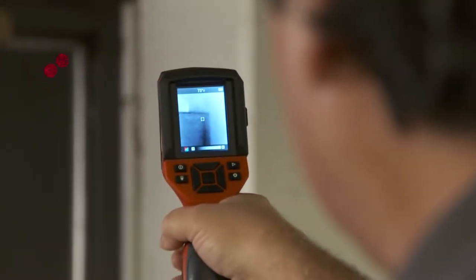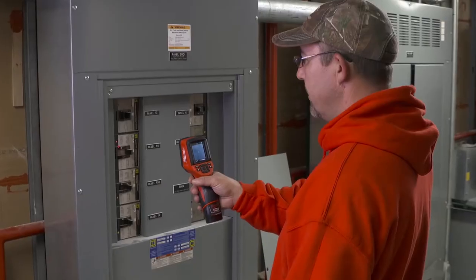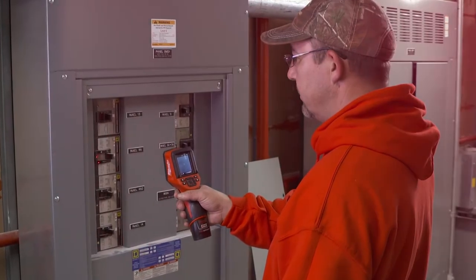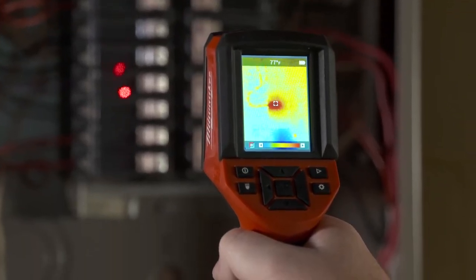I thought it was a pretty impressive tool. The more I used it, the more I realized actually how incredible it is. Very precise in terms of temperature and thermal imaging. I was able to scan panels and disconnects without opening them up to see if there was an issue. A laser temp gun is going to give you a temperature and that's it. This one, I'm getting a picture of it, I'm getting a temperature, and I'm getting the image of the heat source.